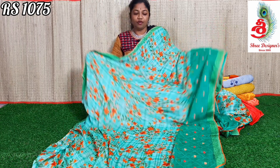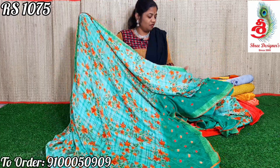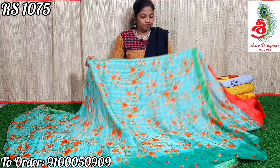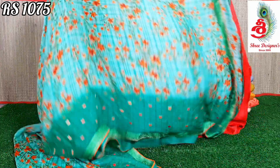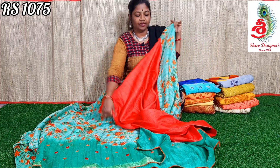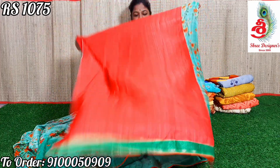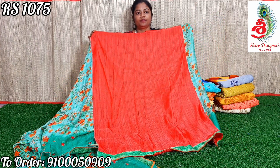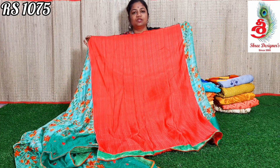The saree cloth is chiffon. The cloth is very soft and very good color. These are washable sarees. The saree has a beautiful pallu, and a red color blouse — a nice contrast blouse. This saree price is only ₹1075.